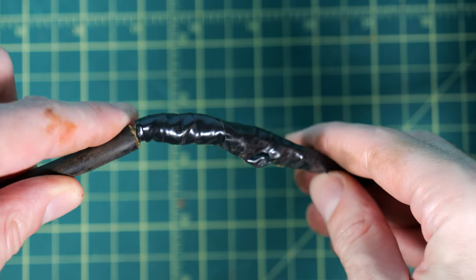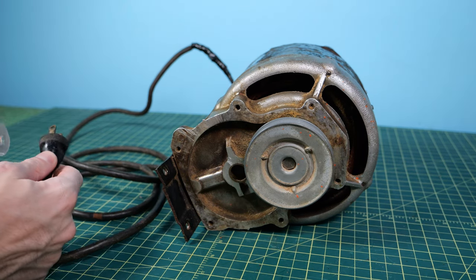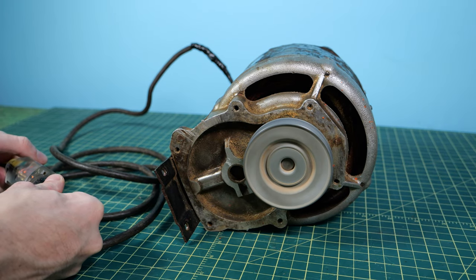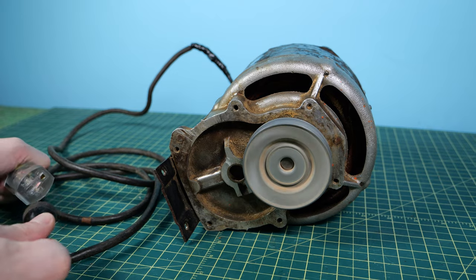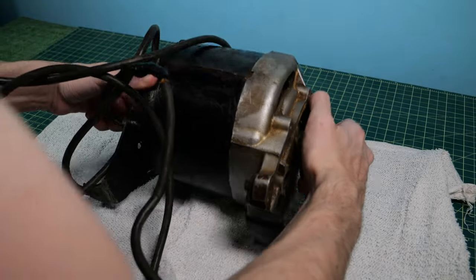Of course it's got a cord that's just wrapped in a whole bunch of electrical tape. The first thing we got to do is see if this thing even turns on — plug it in — and yeah, it actually spins up great. So it looks like there's nothing physically wrong with it; we're just going to give this thing a nice little cosmetic cleanup and make it look as good as new.